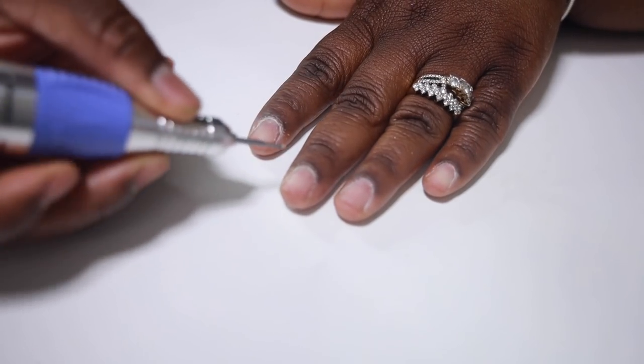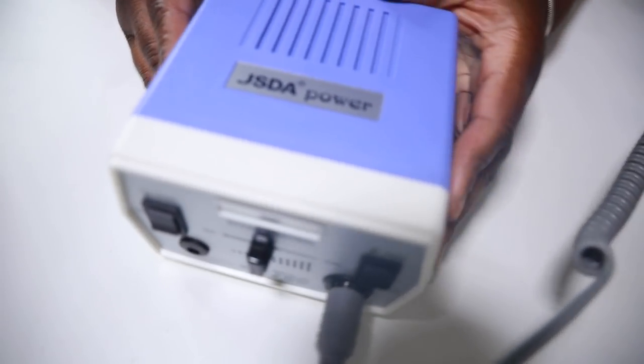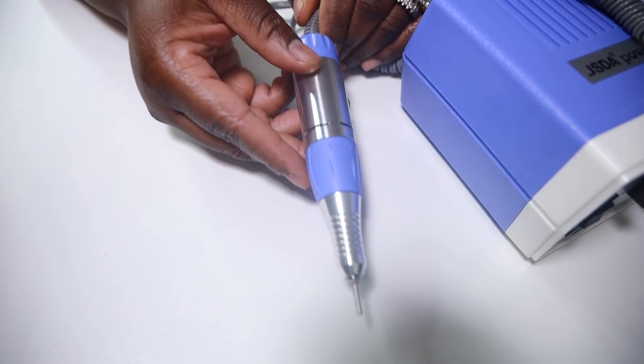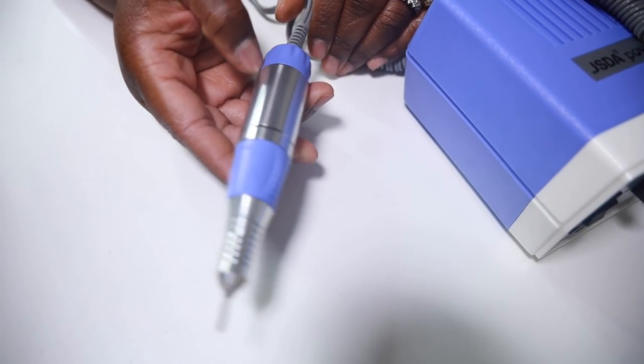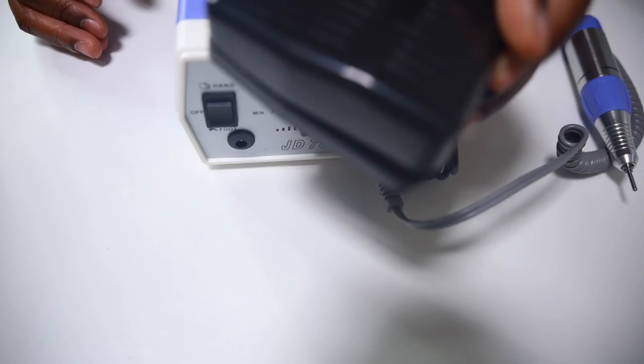I'm using my fabulous nail drill. I just got this nail drill — it's Marc Cart, I think that's how you pronounce it — I will have it linked below. They sent me over this amazing drill.